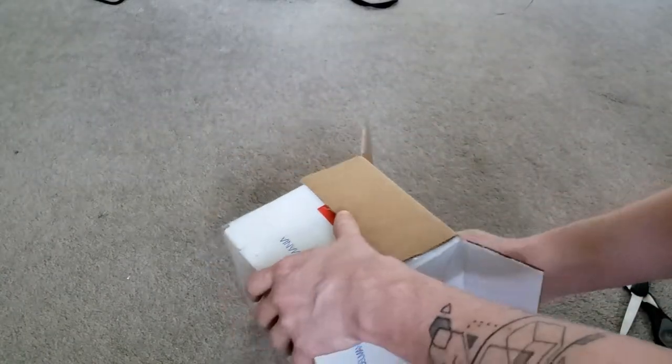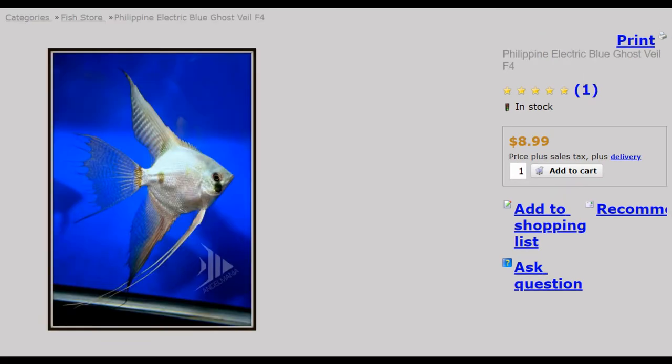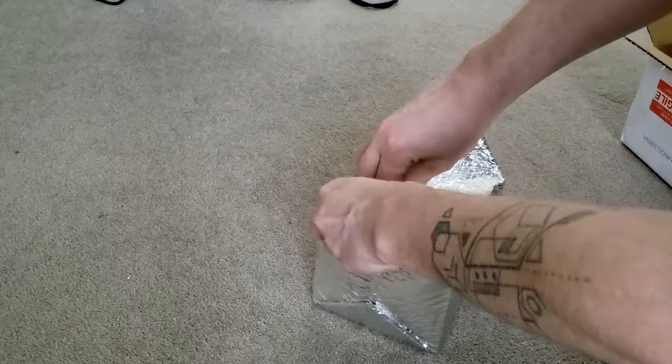I ended up going with two blue Pinoy Veil Widefin — you can see them here — and here's a quick image they also had up on the website of them as a juvenile. Then two Philippine Electric Blue Ghost angelfish. Here are some clips of the initial unboxing followed by some clips of them living healthily in my community tank today.